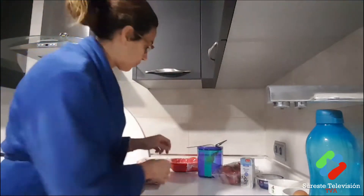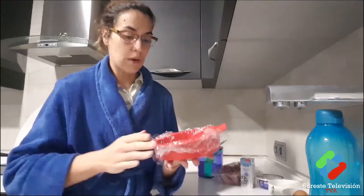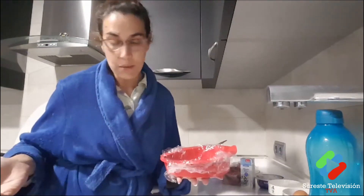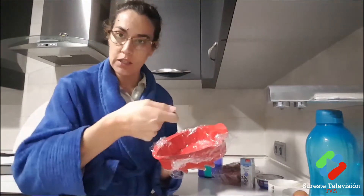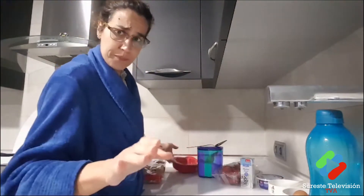I'm going to use a heart-shaped mold. Normally I make tiramisu in a heart mold, but since I don't have the right one, I'm going to put plastic wrap inside, and then I'll take it out — it's going to look super nice. Let's go!